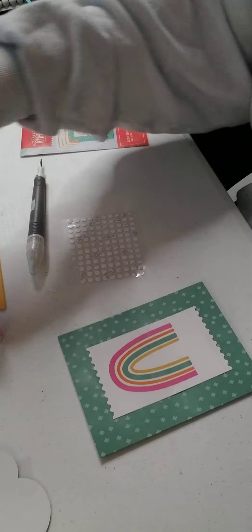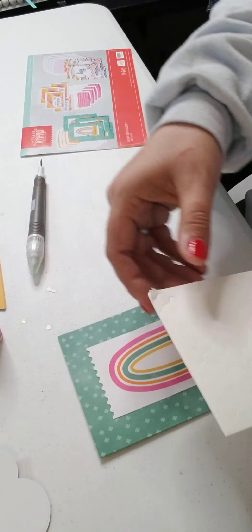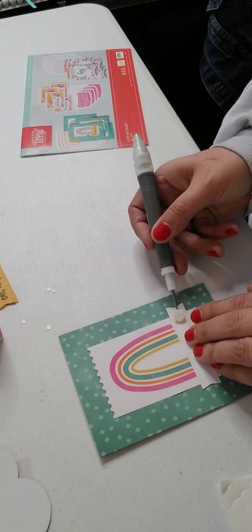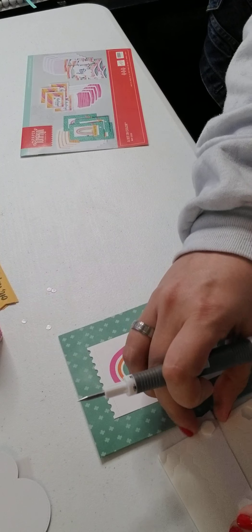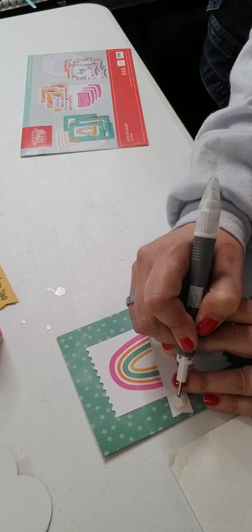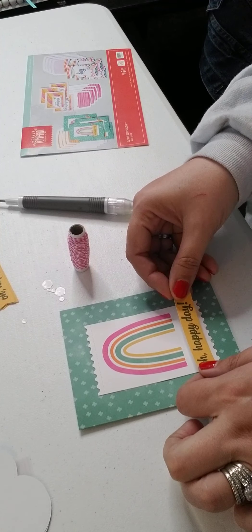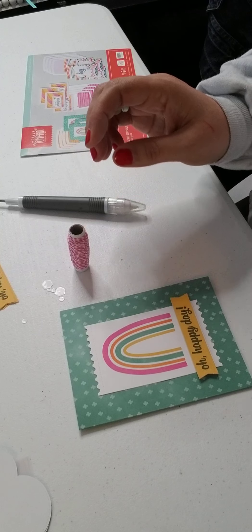Now we'll use the big dimensionals to apply the 'oh happy day' element. We'll peel the paper backing off and place it centered towards the bottom of the card. Then we make a bow with the twine.